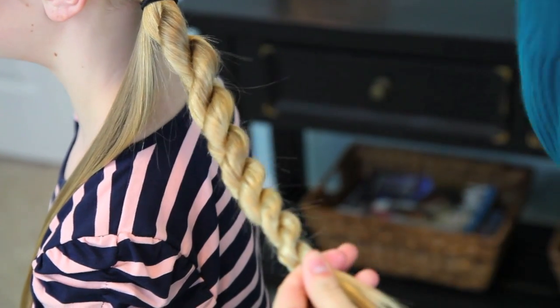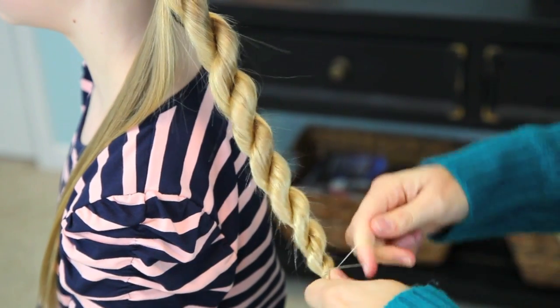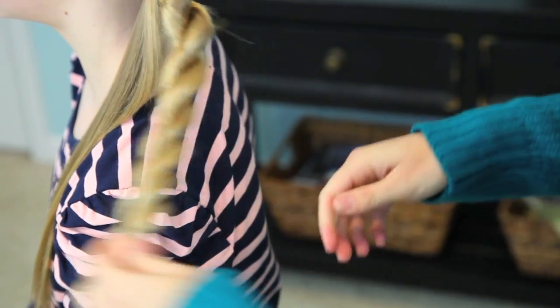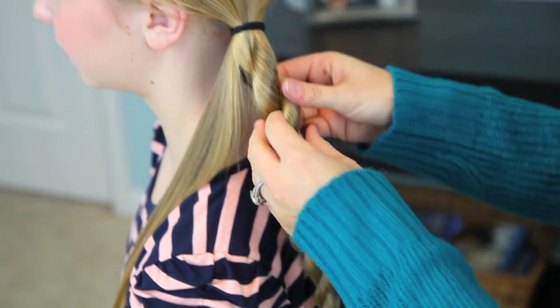When I get to the end, I'm just going to secure it with an elastic that matches her hair color. And there we have our cute little rope braid — see how I can let it go and it just stays nice and twisted? That's perfect.